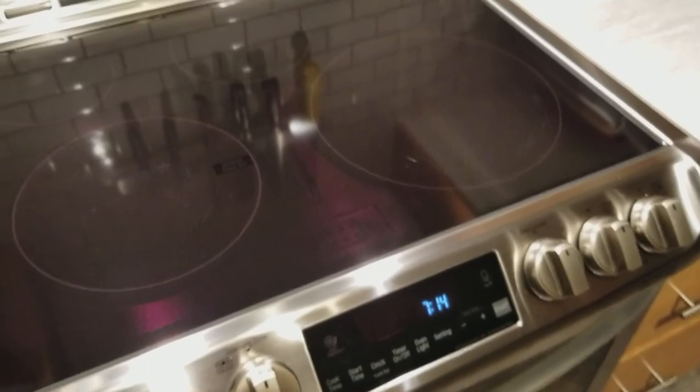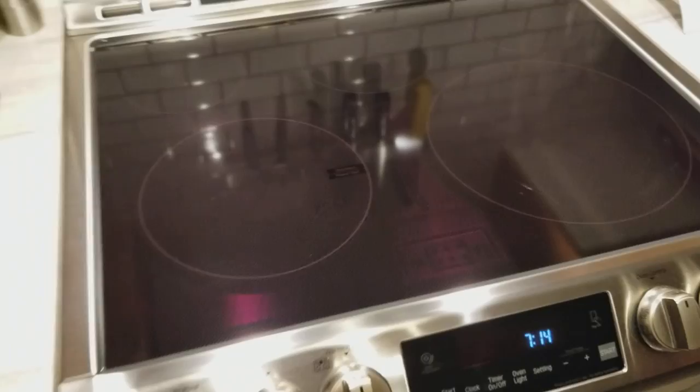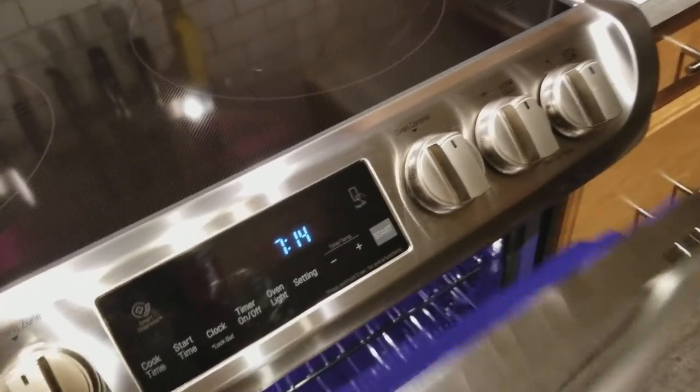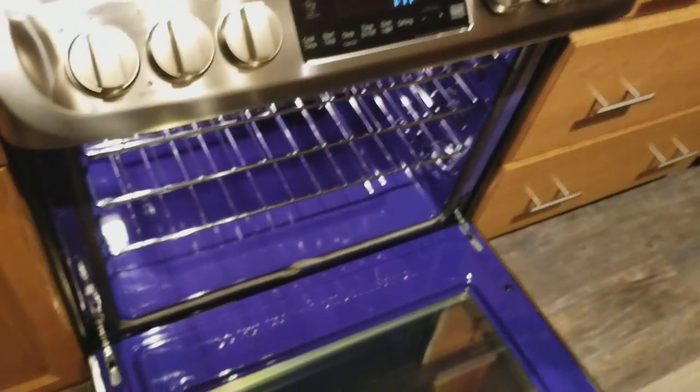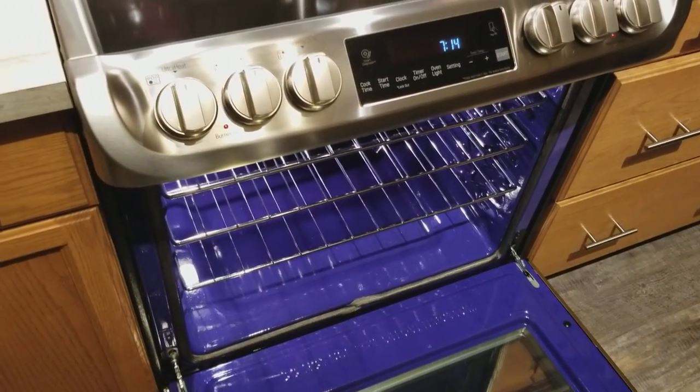The guys brought it in and it comes with these little anti-tip brackets you can install against the wall to keep your range from tipping over. This thing's not tipping over — I guess if you stood on top of the oven door, maybe, but you'd probably break the door off.